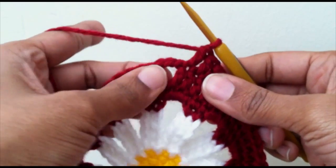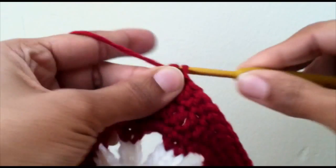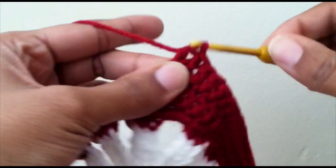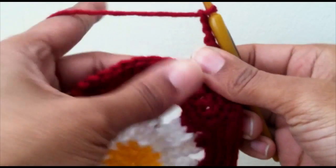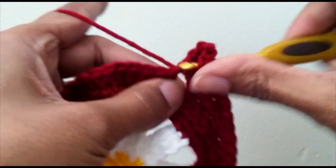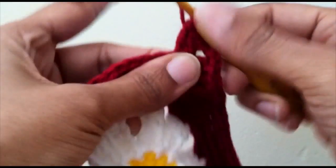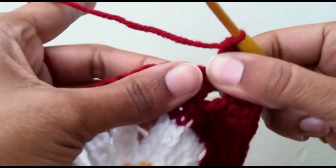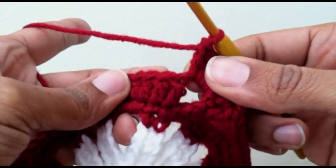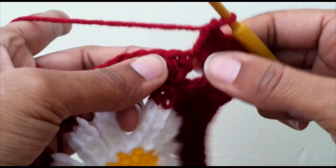Now we've reached our corner, so we're going to put three double crochet into that corner, chain three, and put three more double crochet into the same corner. Then start that same pattern all over again.